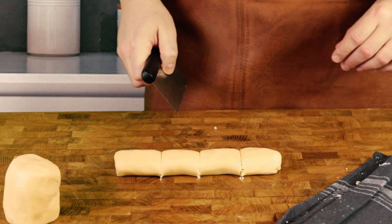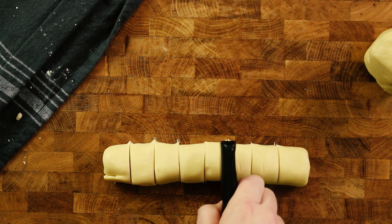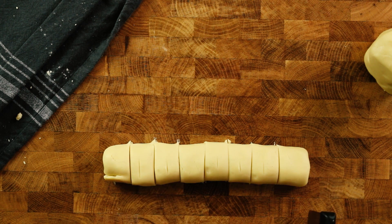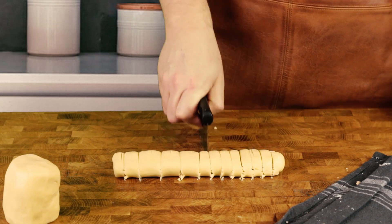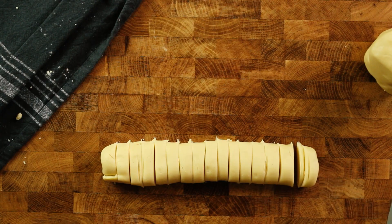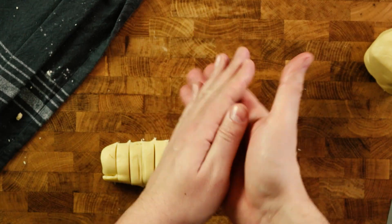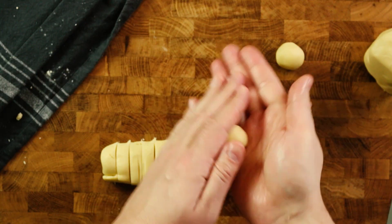Roll the dough and cut it into about 30 pieces. When you have cut them, roll them up into small balls. They should weigh about 20 grams each.